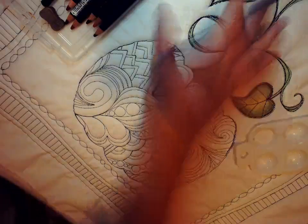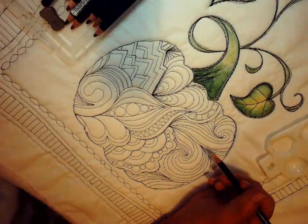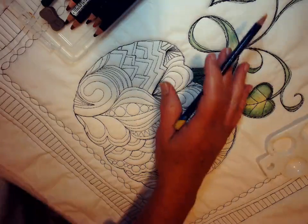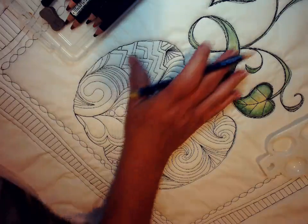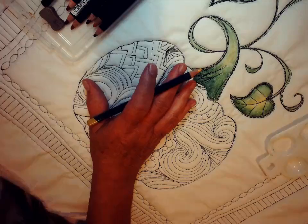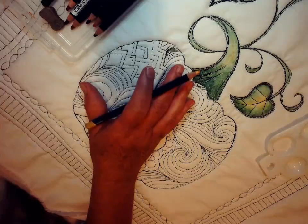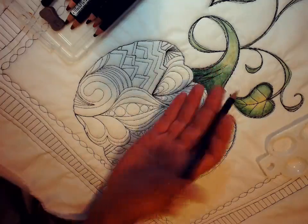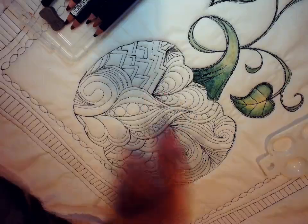We did most of the leaves earlier. One note that everyone should probably be aware of as you start doing these classes: typically you want to start with the items that are furthest away from you, so that as your hand is moving across the fabric, you're not rubbing a color that you may have already colored in. The color can actually rub off on the side of your hand and smear onto your fabric.